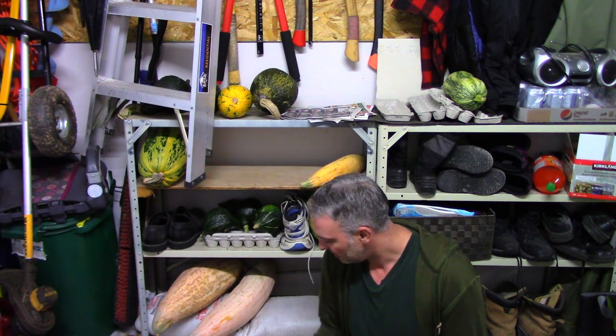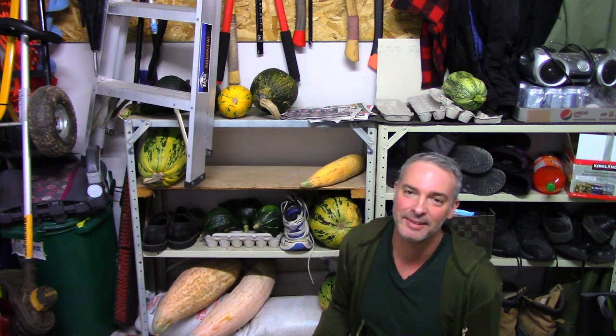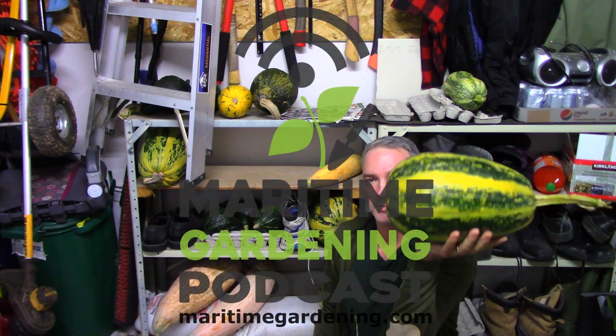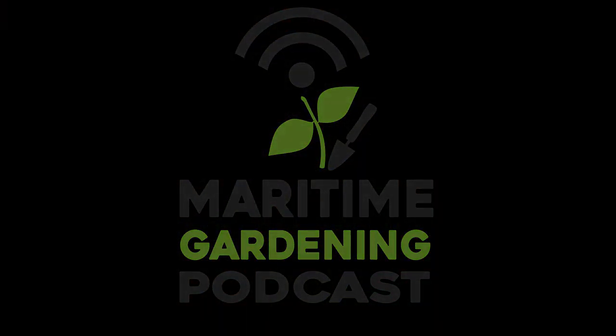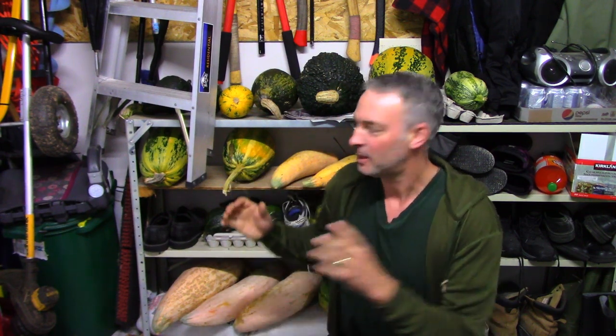My kids have said they like this one more than this one. So next year, rather than insisting that my kids like this one, I should just grow more of these because I like these more too. Hey, it's Greg here with MaritimeGardening.com. I thought I'd talk today about storing squash, growing squash for food, and the thought process I go through every year when deciding what varieties to grow.